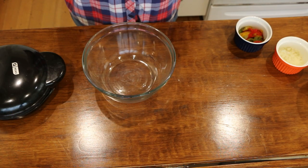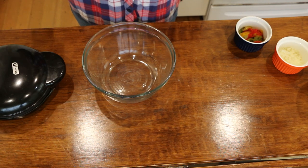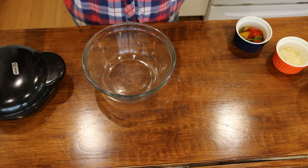Next up is my hash brown waffle. I've got my waffle iron heating up over here because you want it really hot — that is how it's not going to stick. If you try to put it in when it's not all the way hot, it's going to stick.